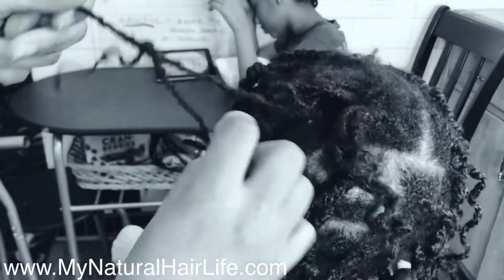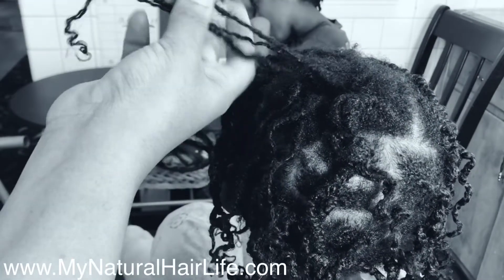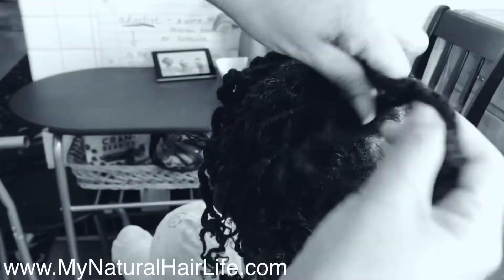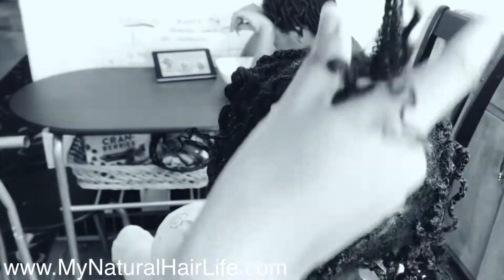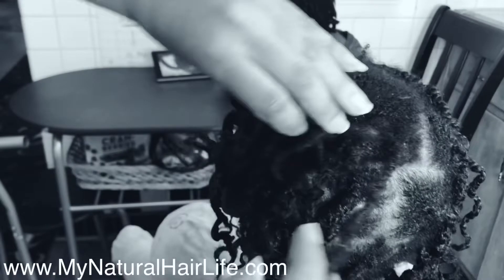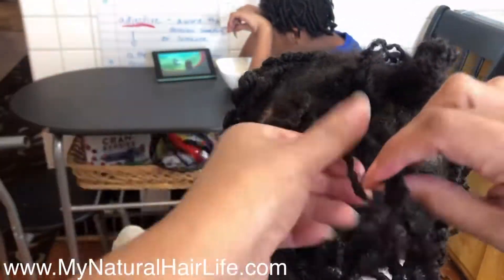This is the main reason why I am not a huge fan of mini twists. Even though I think this style is so cute, when you're ready to take it down you get this matted mess — especially if you're consistently washing your hair in twists.